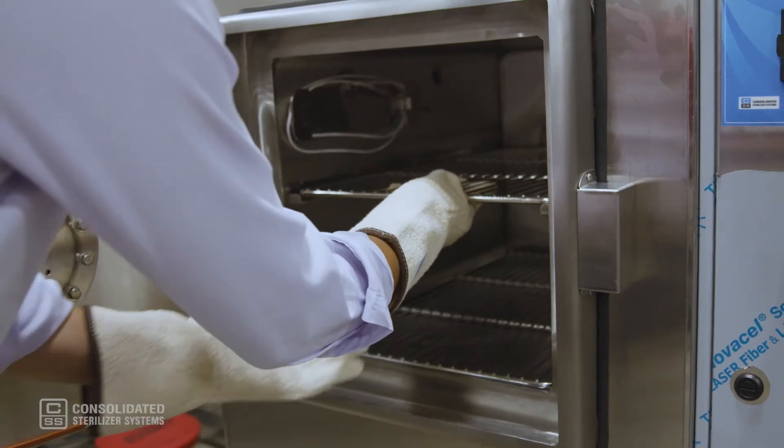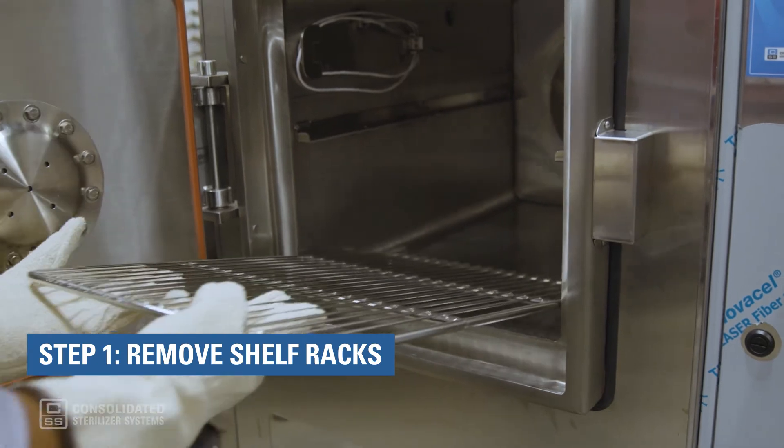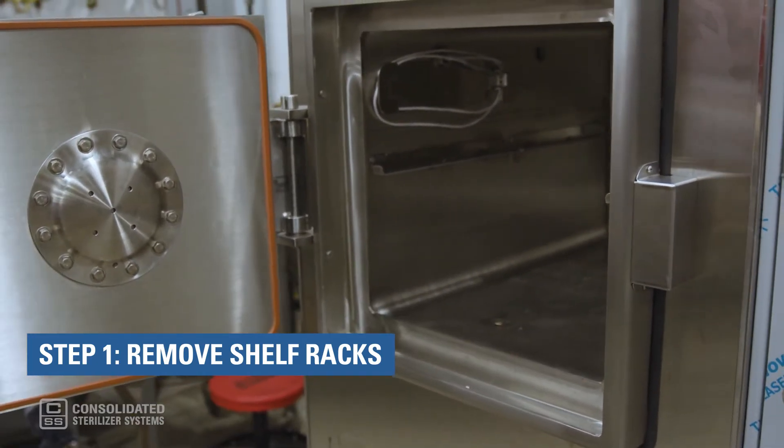Don't forget, it is better to do this when the chamber is cold. Step 1: Remove the shelf racks. Do not remove the chamber drain strainer.